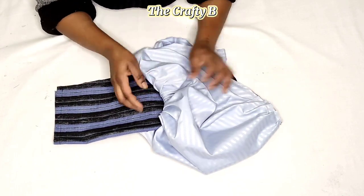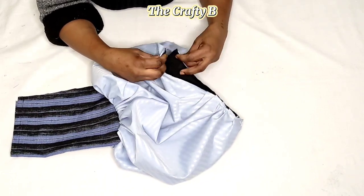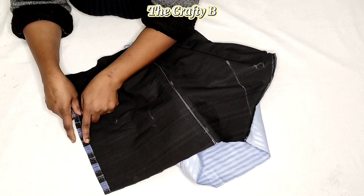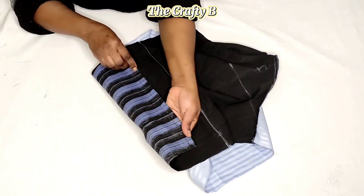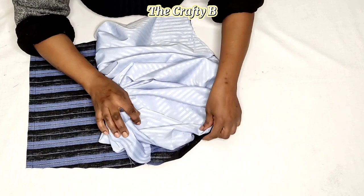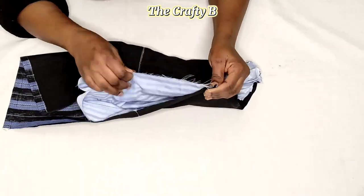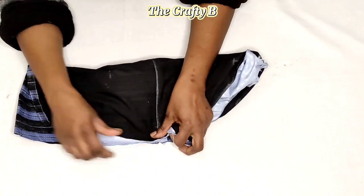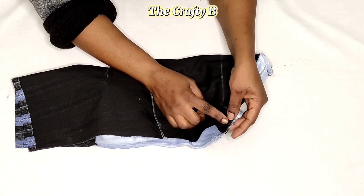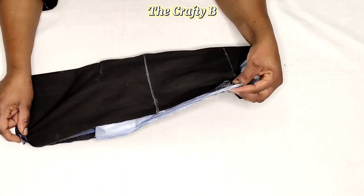After sewing the bottom parts and the upper parts of the puff, this is how it looks. Next I'm going to close the sides — I already left one inch seam allowance at the bottom. I pack the fabric inside and close it with the 1-inch seam allowance, sewing it all the way up to the bottom side.